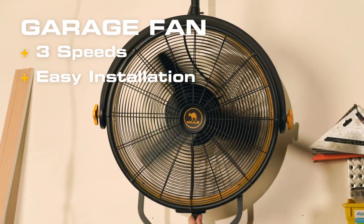And if you really want to upgrade your garage, Mule's high-velocity garage fan makes work a breeze. Mule can handle everything you throw at it, and then some.